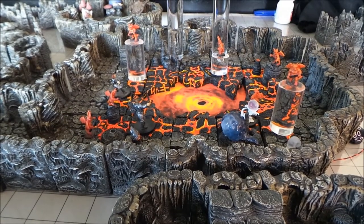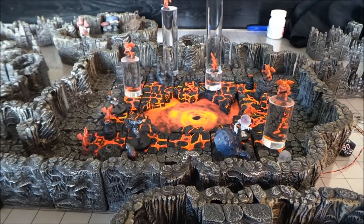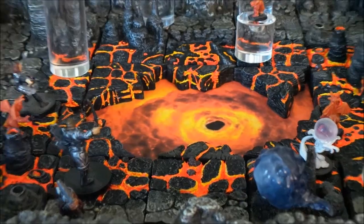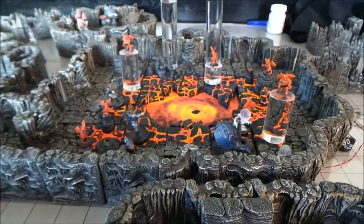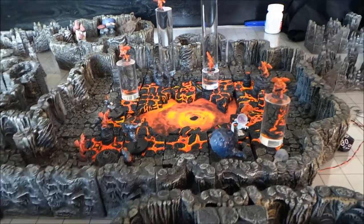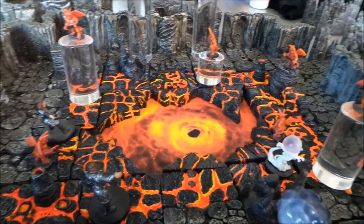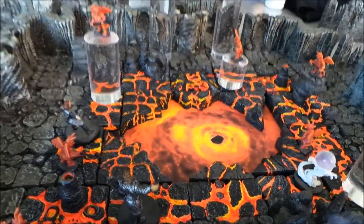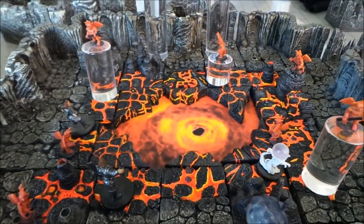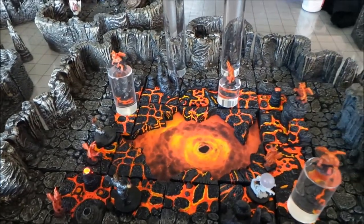Hey there, YouTubers. It is Dungeon Master Mark, and today we are going to do a video on how to paint lava tiles. If some of you are like me and you've seen the Dwarven Forge lava, it is a little underwhelming. To me, it does not look lava-like enough. And I wanted to do something a little out of the box, out of the ordinary, something just over the top. And this was my idea on the lava itself.